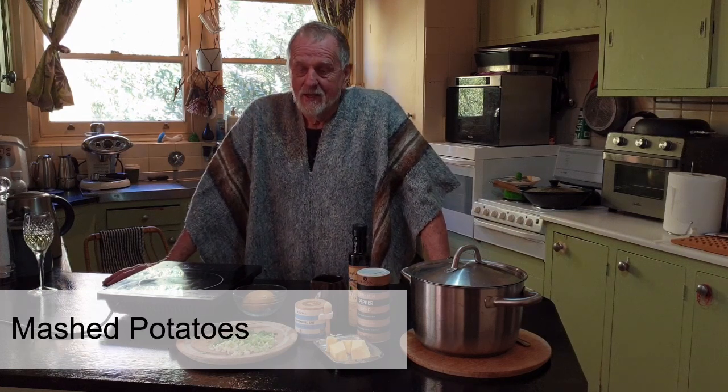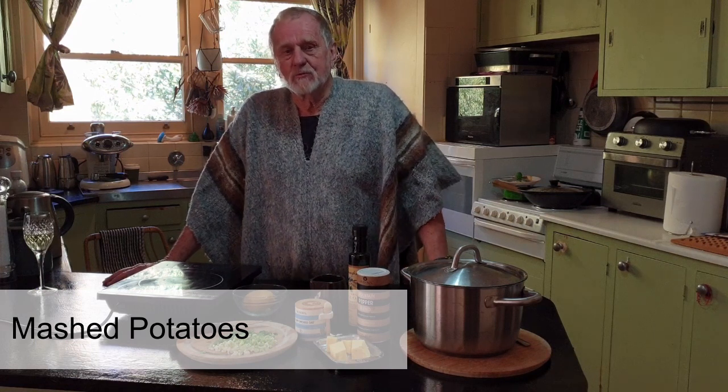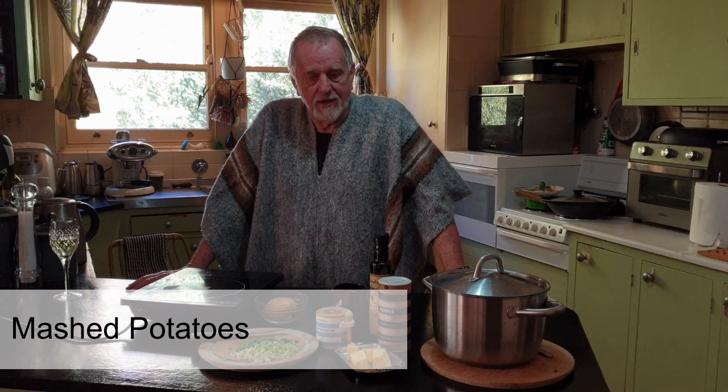G'day, my name is Eric Cope and my contribution to the Crookwell Royal Potato Festival is mashed potatoes. You might say mashed potatoes — everybody can cook those — and they can, but my mashed potatoes come with a bit of a story. There was a small restaurant down at Stanwell Park that my wife and I used to frequent quite often, and Errol and Sam made the best mashed potatoes ever. I'm going to try and recreate that for you today.